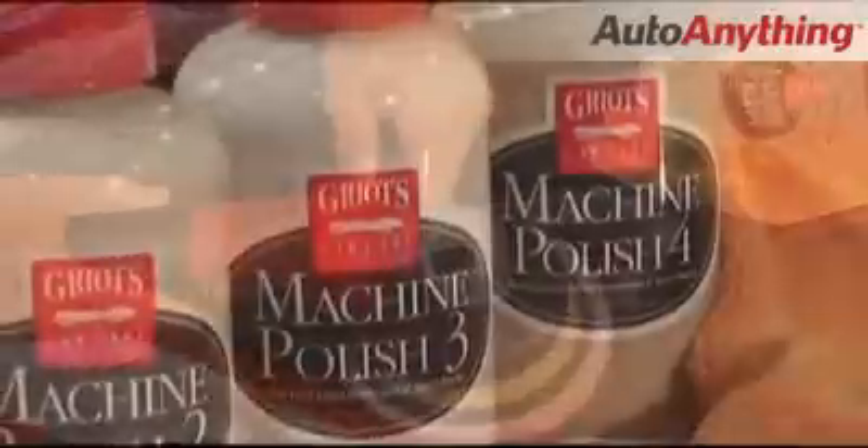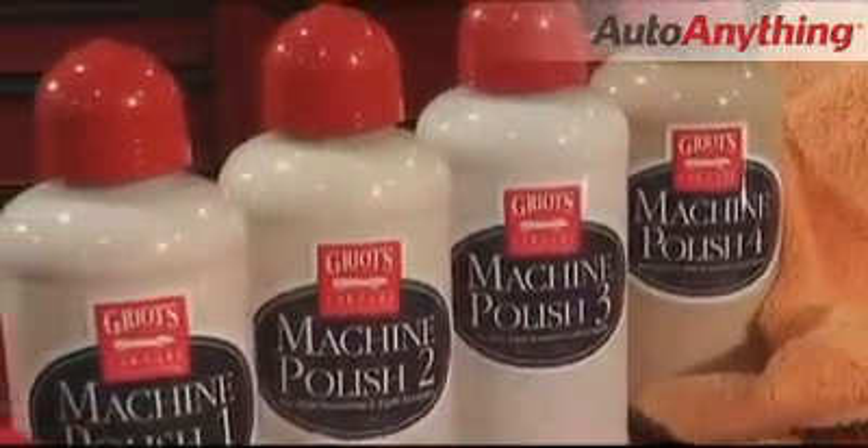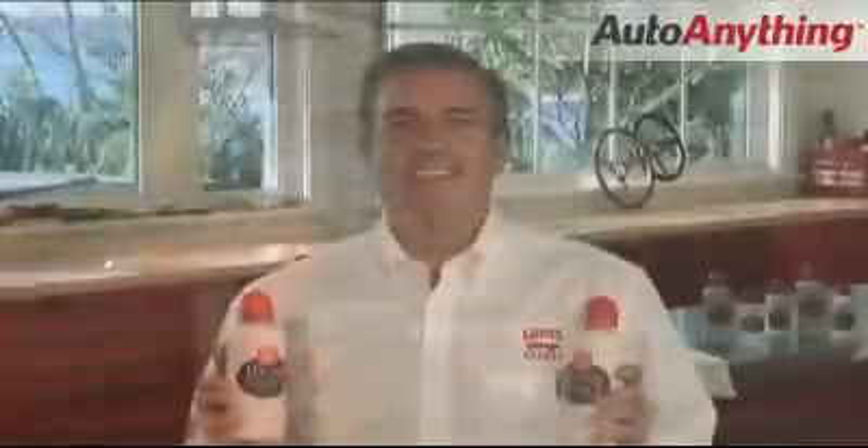I recommend having all four polishes on your shelf so you can choose the perfect polish for the job. Sometimes you may need to use Machine Polishes 1 and 2 for deep scratches or heavily oxidized paint.